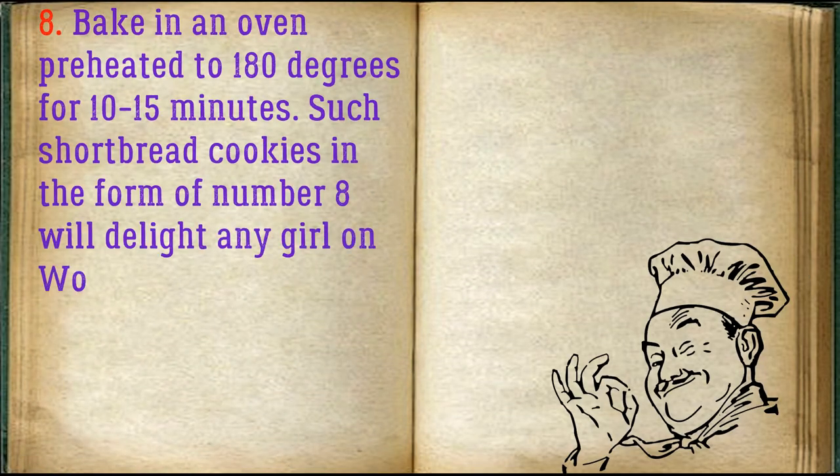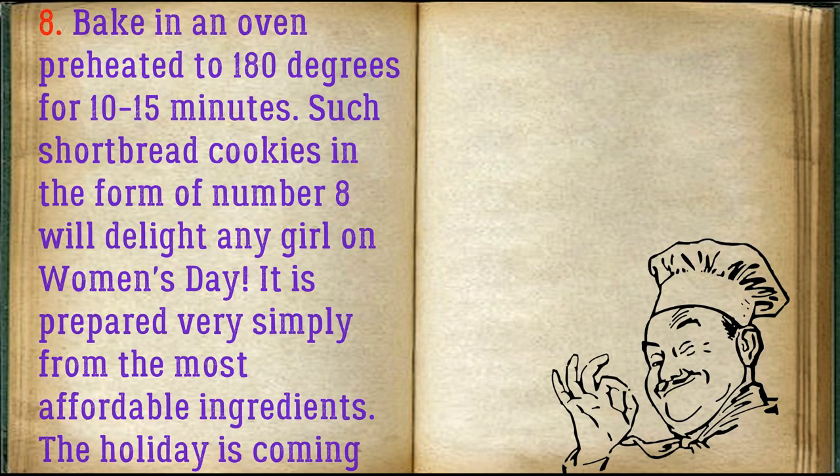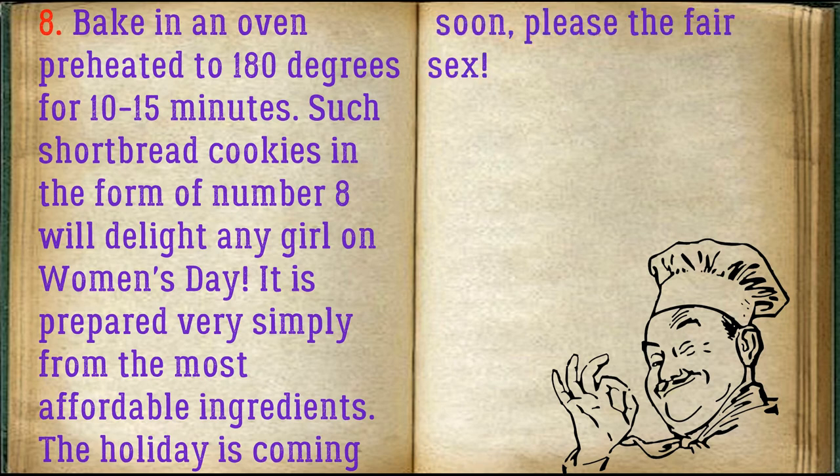Bake in an oven preheated to 180 degrees for 10 to 15 minutes. These shortbread cookies in the form of the number 8 will delight any girl on Women's Day. They are prepared very simply from the most affordable ingredients.